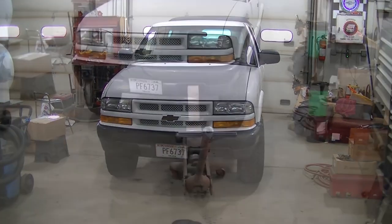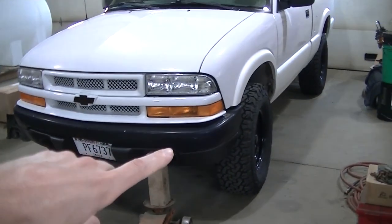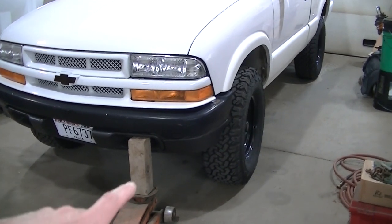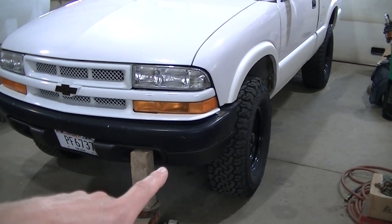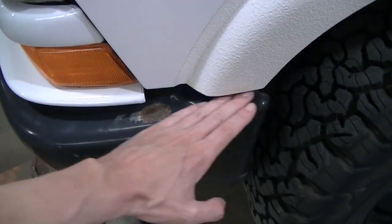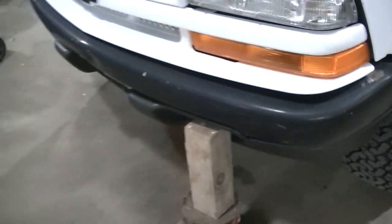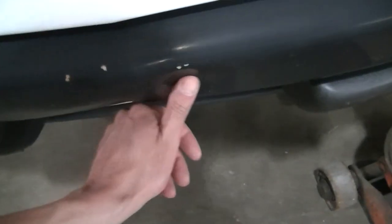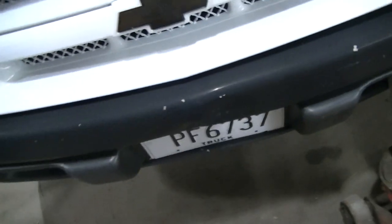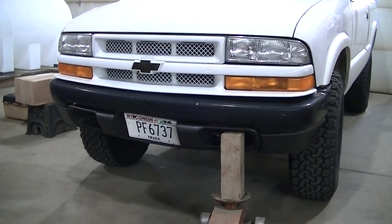I'm using a floor jack and a block of wood, jacking it up using the weight of the truck to bend the bumper back. Not exactly sure what was hit, but I really need to jack it up on this corner. I can't quite get to it because of the air dam. I jacked up the brace in here and got this looking good, but I really need to get right around here — you can see the tweak right here on the bumper. It's a pretty good tweak. I'm gonna keep working on it to get that gap a little better.